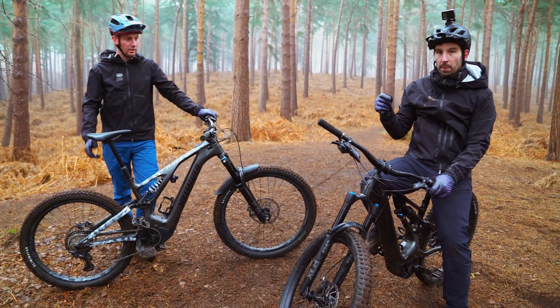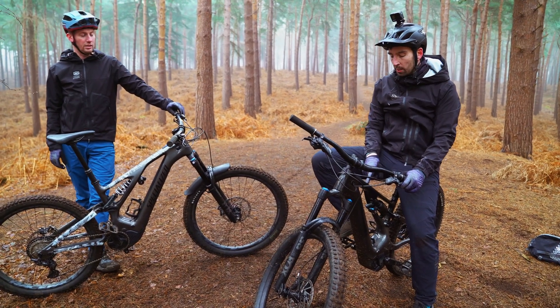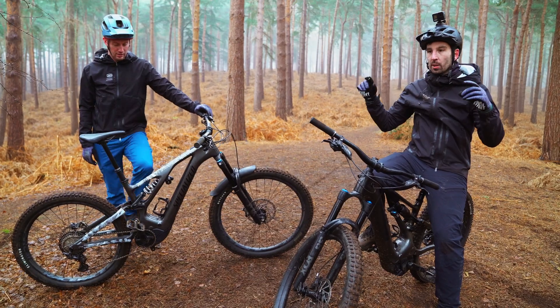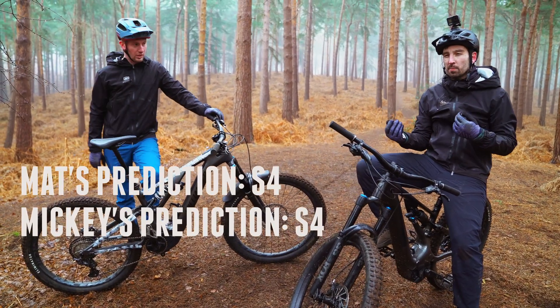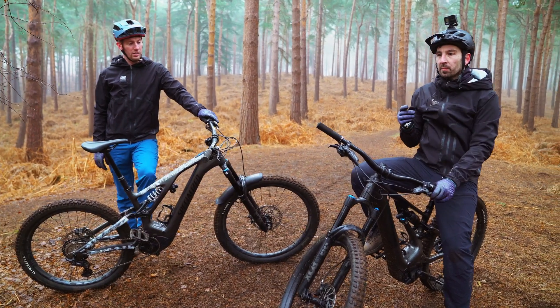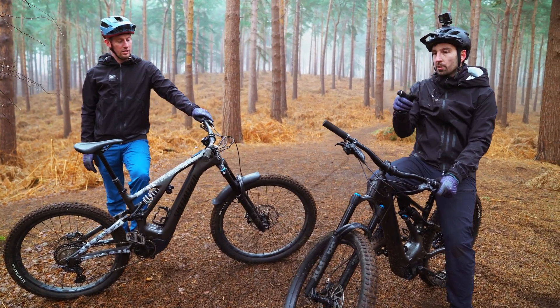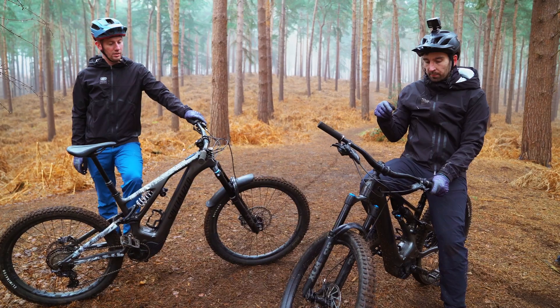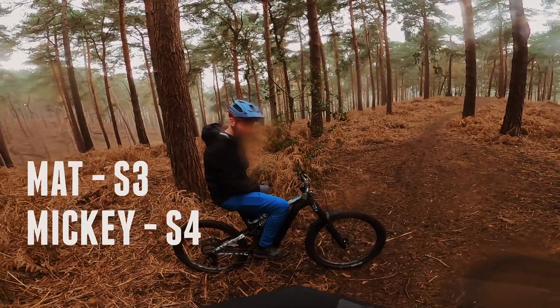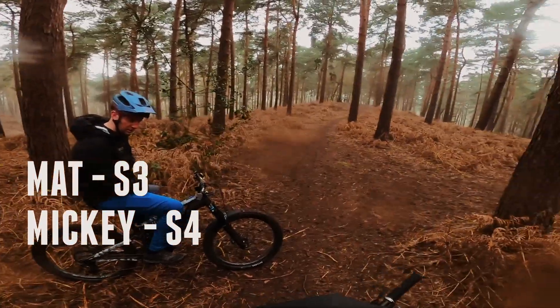I'll start off on something smaller. I'll go S3, which on paper, if you look at the Specialized website, is probably too small for me, but I'm right at the upper end of S3. So it'd be quite interesting, because I know this track very well. I'm on the S3. Mickey's on the S4. Let's go.